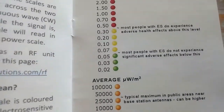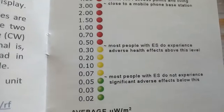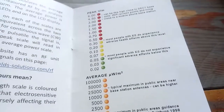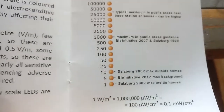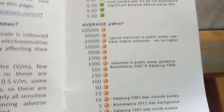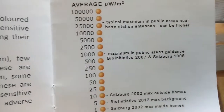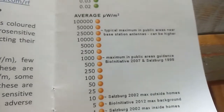The light display reveals a traffic light system. Green is good for people, red is not good. As you can see, at the range going into red, most people with electrosensitivity do experience adverse health effects at that level. The BioInitiative 2007 agreement clearly states that 1,000 microwatts per square meter is the maximum in public areas.